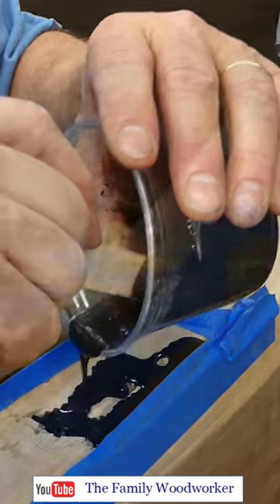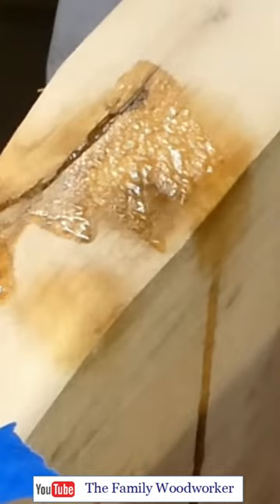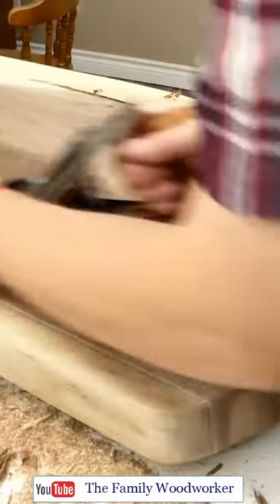Other holes and cracks were filled in with blackened epoxy or CA glue. It's kind of cool watching the CA glue crystallize.